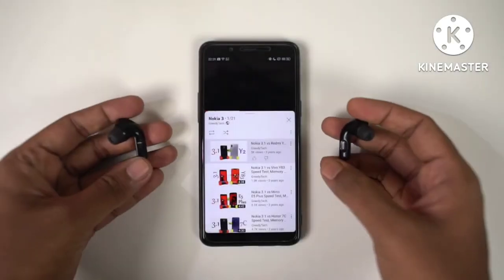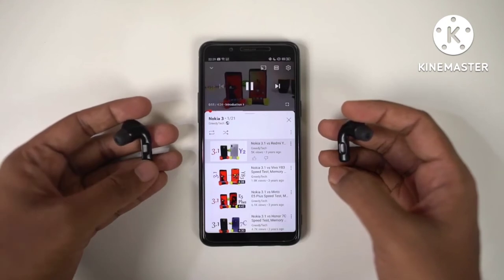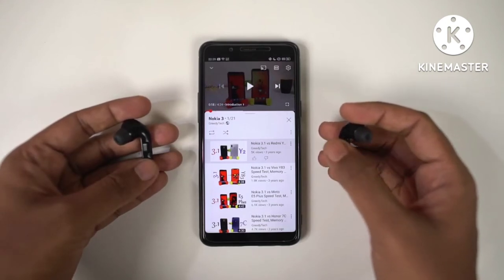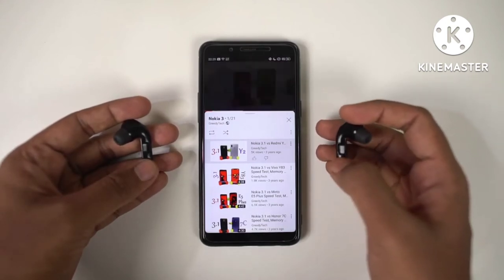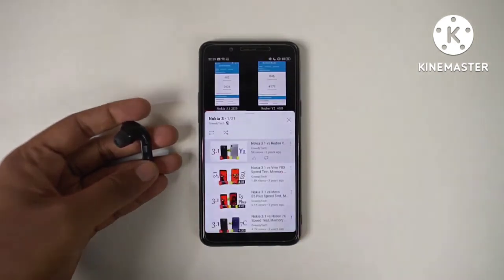Now let's look at functionality. You can tap once to play or pause, and tap and hold for voice assistant. Double tap on the right to increase volume, double tap on the left to decrease volume. Triple tap on the right for next track and triple tap on the left for previous track.